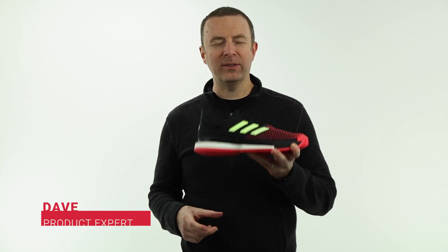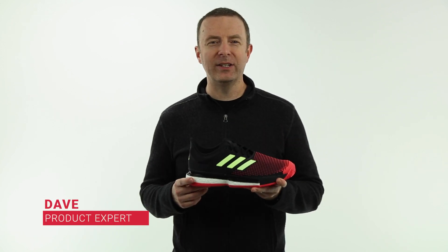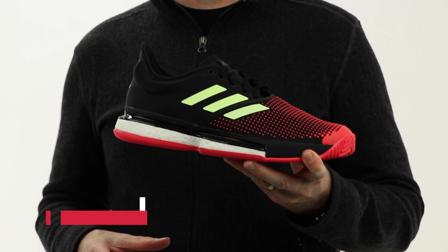Hey guys, Dave from Midwest Sports here to talk about the latest top-of-the-line entry in Adidas' tennis shoe line. This is the Adidas SoulCourt Boost.